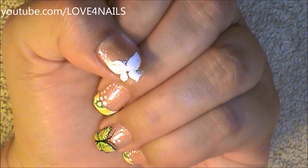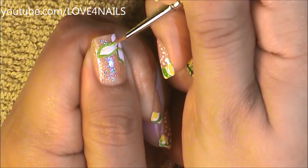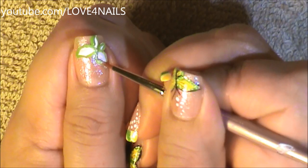Now using the same exact green color I used over my French manicure, I'm just going to outline my butterfly wings with the color green. Then taking some of the green acrylic glitter, I'm just going to go over the green outline.